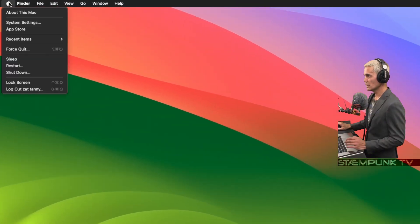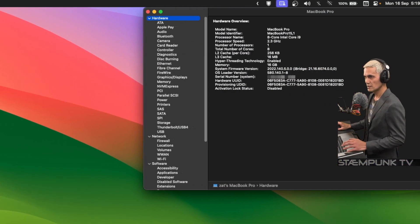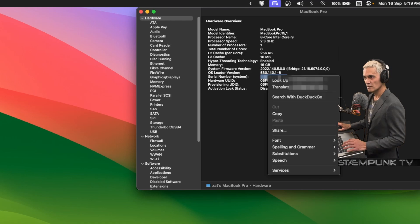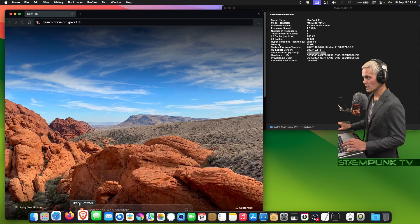I'll click on the Apple menu, then hover over 'About This Mac' and hold down Option — that'll change to 'System Information' — and click that. What I want to do is copy the serial number here, so I'll select it, right-click and copy. Next I'll jump into a web browser.